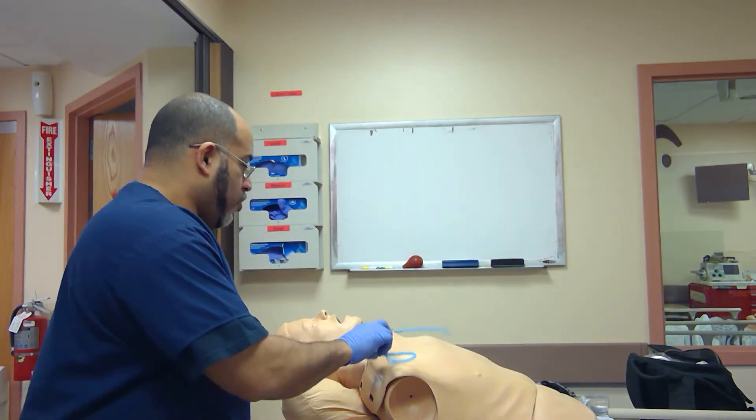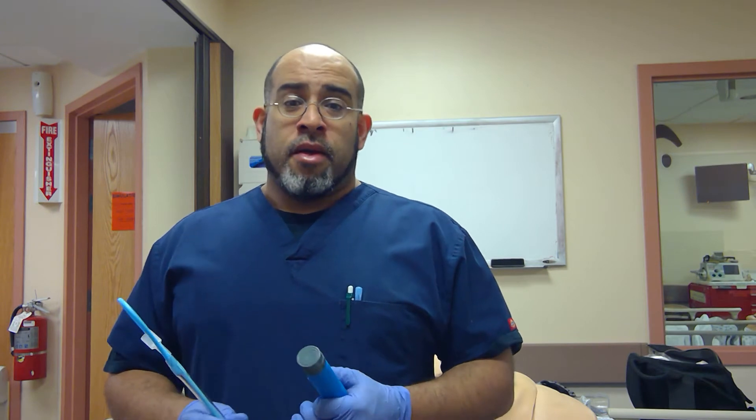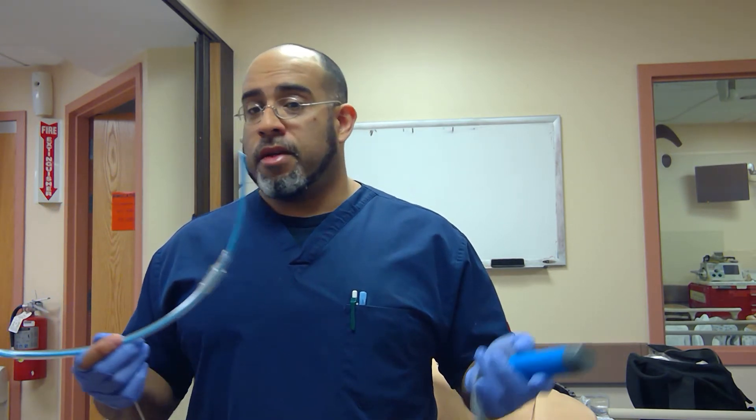My bougie is my friend, so I try to use the bougie as much as possible. I don't like the stylet — this is a better version of a stylet. Easier success, higher success rates with intubation with this.